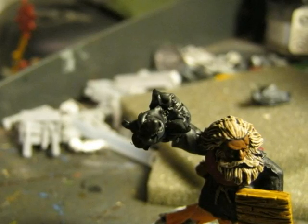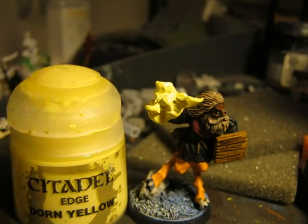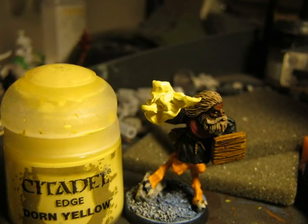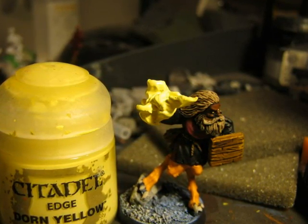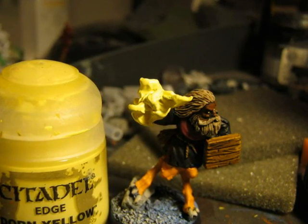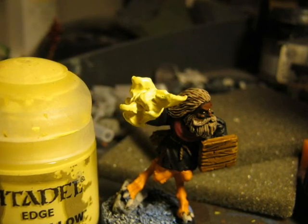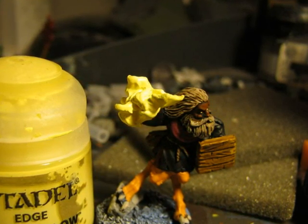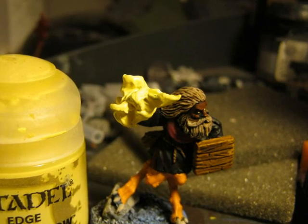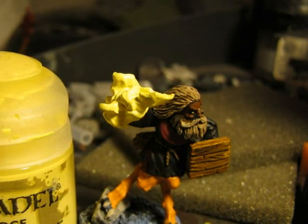As you see here, I start with black priming. Normally when I'm doing flames I do it the other way around compared to other parts. I start with very light colors and then start highlighting in the opposite way, adding darker and darker colors. So here I start with Dawn Yellow — it's a very light yellow and it covers black very well.